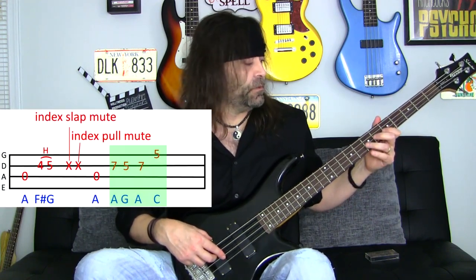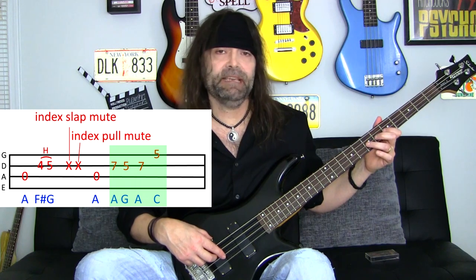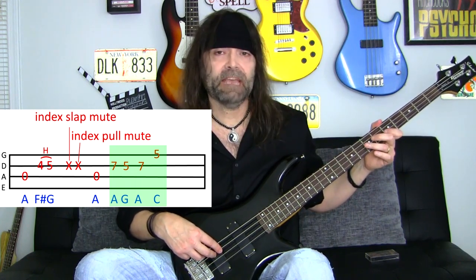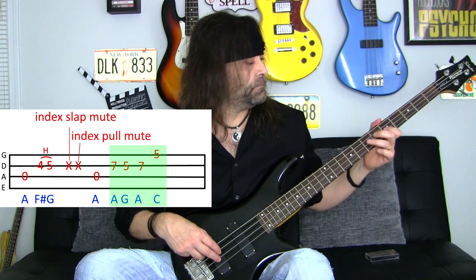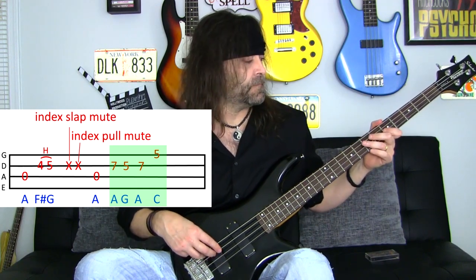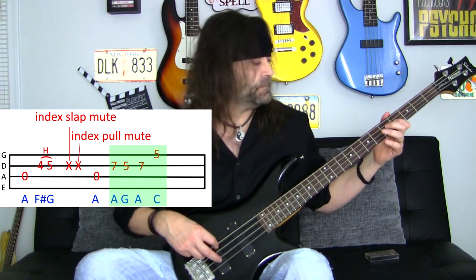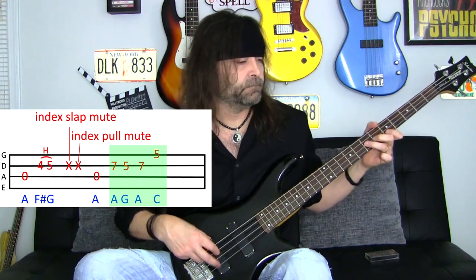Let's play that last highlighted section now, which is A, G, A, C. Now let's play this whole section right here — put it all together.